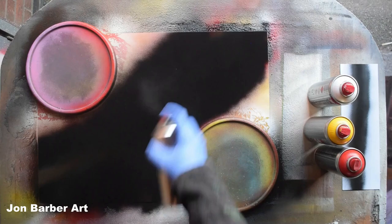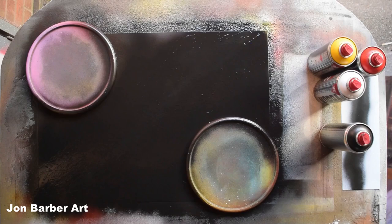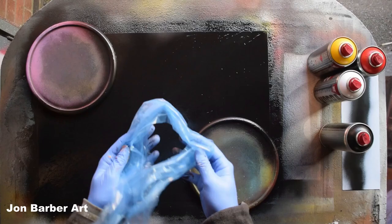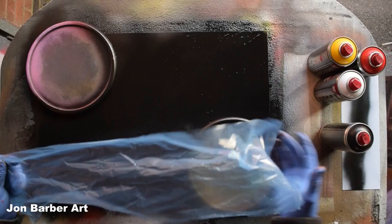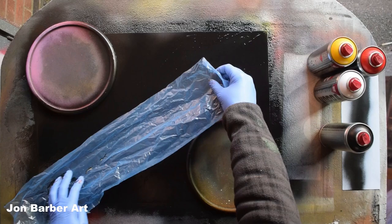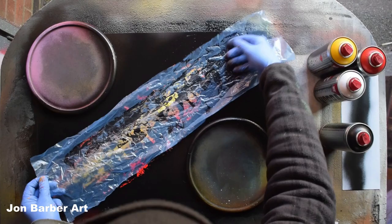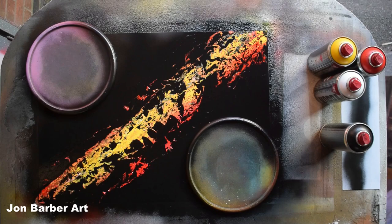I'll just go around these lid stencils a bit lighter. The camera had stopped recording while I was finishing off the black and doing a texture on the galaxy in the middle, so I've gone back and resprayed it black. For this, get the plastic bag cut into sheets, scrunch it up, and place it on the black paint where you put the colors underneath. Pull it off and put it on again to produce your texture.